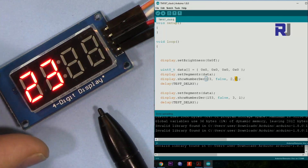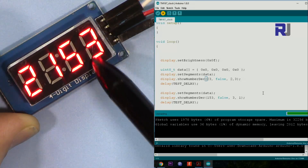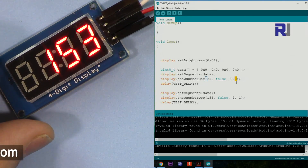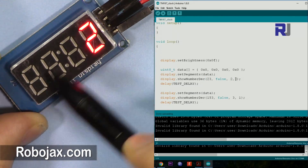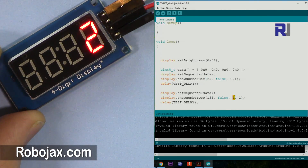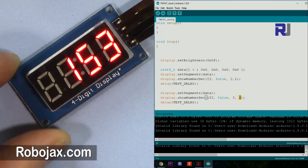If I set the position to 3 — remember positions are 0, 1, 2, 3 — the 23 would start at position 3, which is the fourth digit, pushing part of the number off screen. Make sure you understand that the position should be set accordingly. For 153, which is three digits, put 3 as the digit count and start from position 1. If the position is set to 0, 153 will start from the very first position on the left.